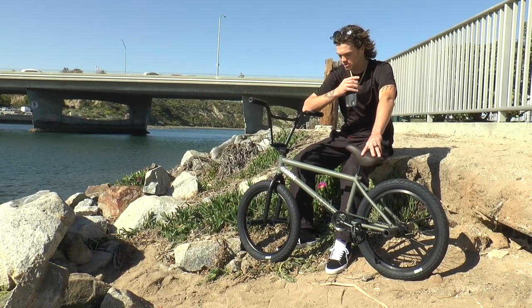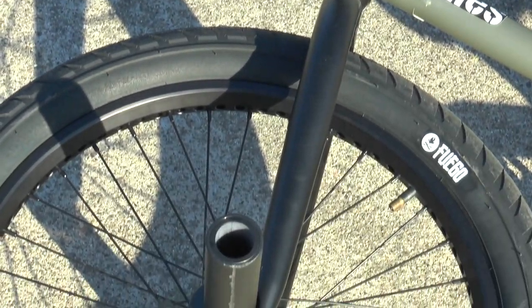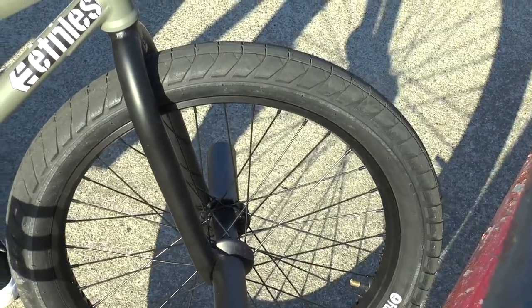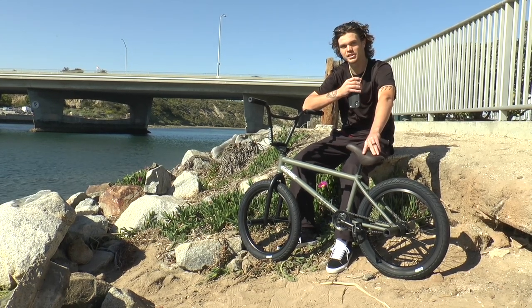For the forks, we have the Volcano forks, and this is the 23 millimeter offset version. They still use the same beautiful investment cast dropouts as they do on the other forks, but with a little bit steeper offset.